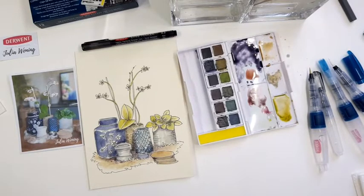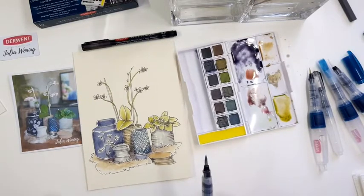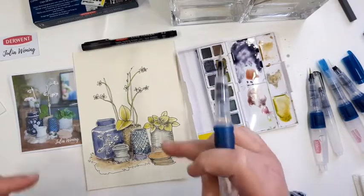I can see some familiar faces — hi Ida, Carla, Nadia, Elisa, Emma. Many people — nice to see how many are watching. So let's go to the background.